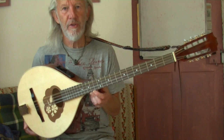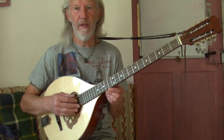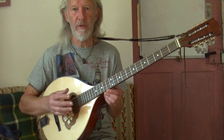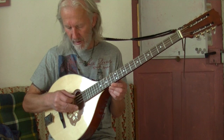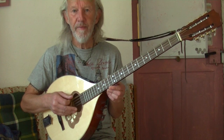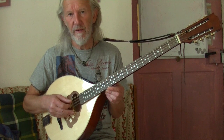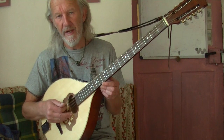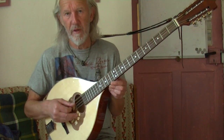Well, I think most people tune it to G, D, A, D. There are four pairs of strings, and you tune each pair to the same note, or an octave if you wish. So, for example, the bottom two strings are G. The next pair is D — that's an octave, because if I try to tune the lower D any higher, I'll break it. But you can tune both to the same D.